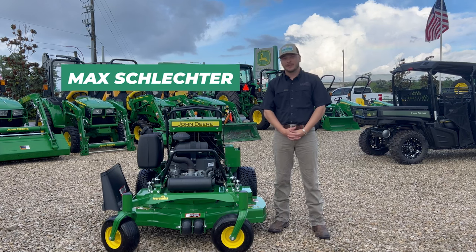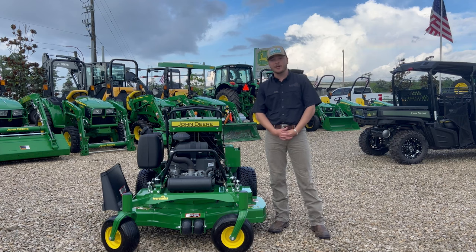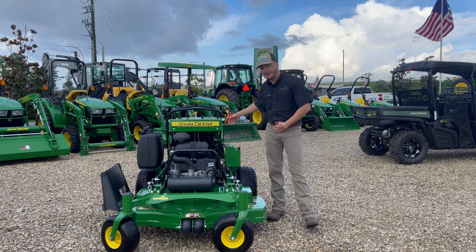Howdy, I'm Max Schlechter with Everglades Equipment Group, and today I'm here to talk to y'all about a mean green mowing machine called the 648R.